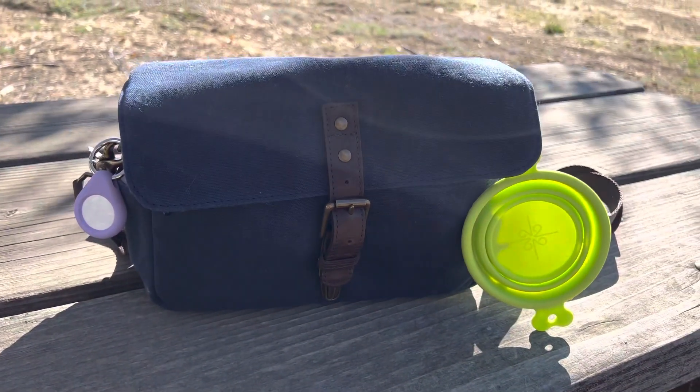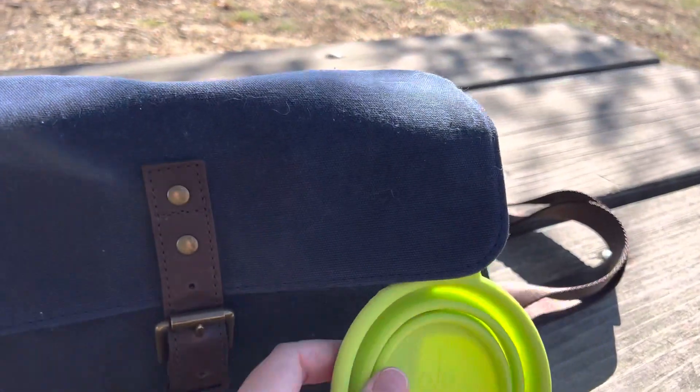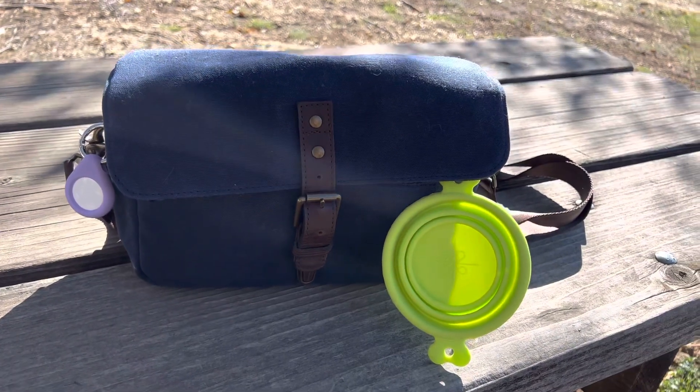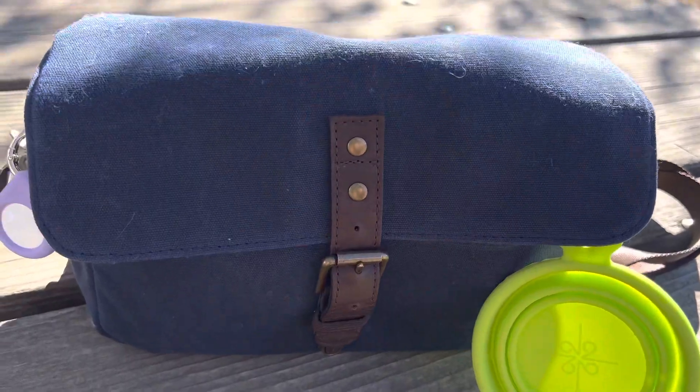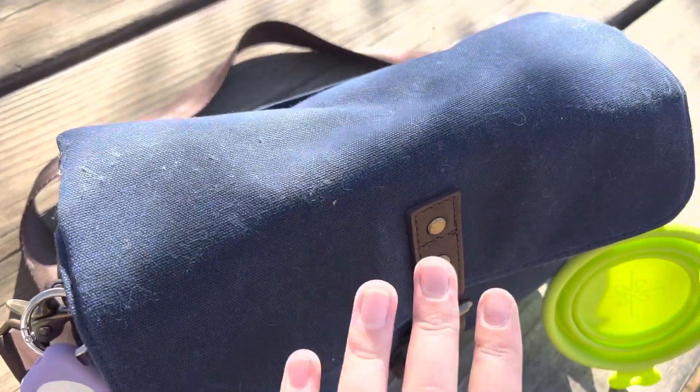This is my Ona Bowery bag, and this is what it looks like when I go on easy hikes with my dog. I'll give you a tour of the outside. Real life — wilderness is not kind to camera bags.